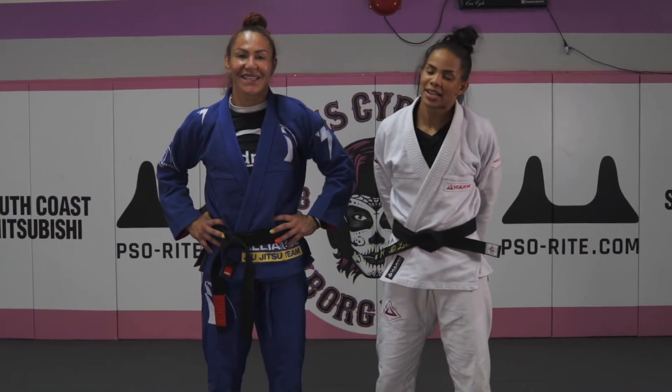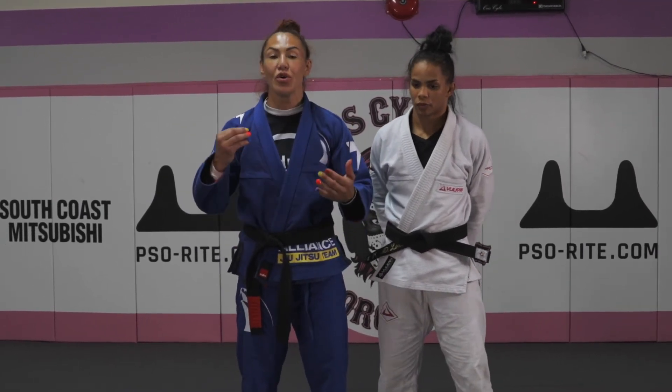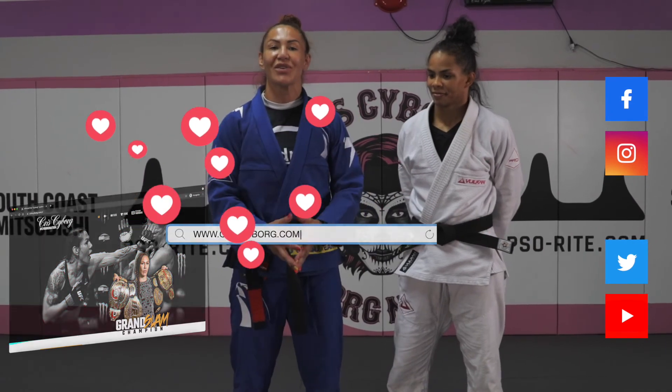I hope you guys enjoy it. Keep practicing. I'm so excited because we put together two techniques. If somebody attacks you, you counter with another attack. Thanks for being here with us. See you next Thursday. Make sure to share with your friends. Go to the website ChrisSar.com and give some love. Thank you so much.